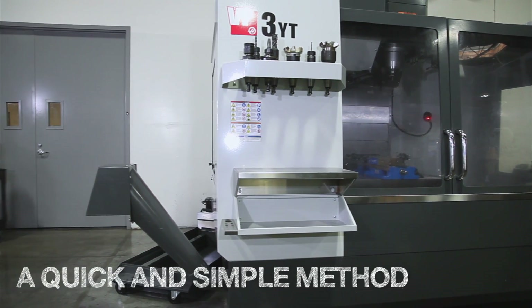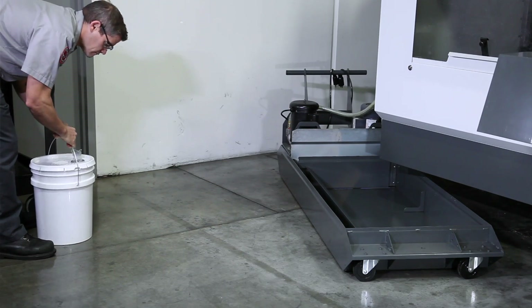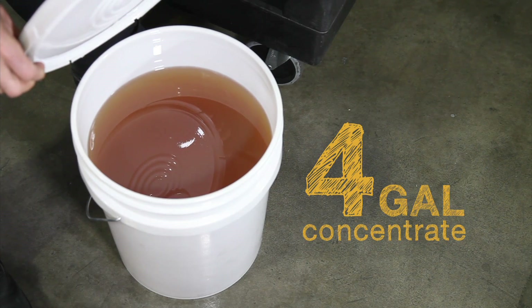Let's look at a quick and simple method to mix your coolant. We'll be filling the tank on this VF3YT. For the Haas 55-gallon tank, you will need 4 gallons of concentrate to put your coolant in the middle of that 6 to 10 percent range.